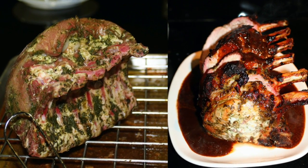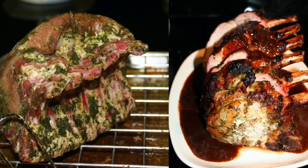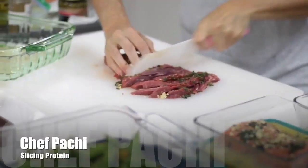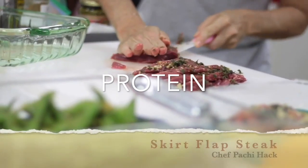One day every month you can plan and execute all your meals and then just enjoy them. Red meats are seasoned with herbs, spices and oils.